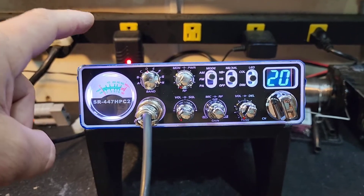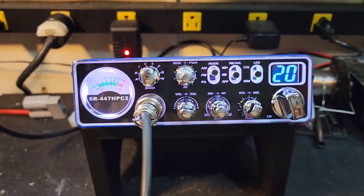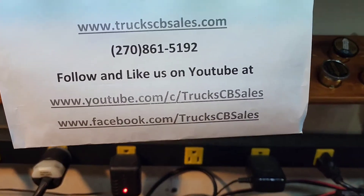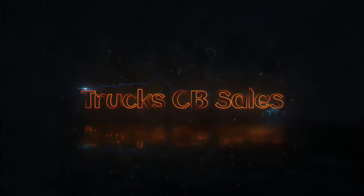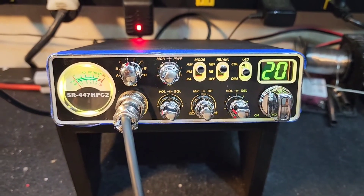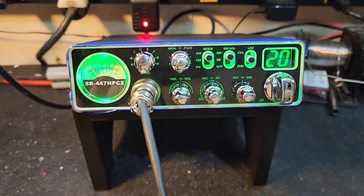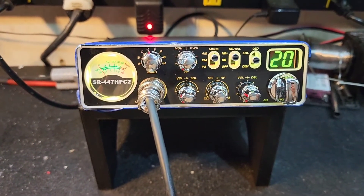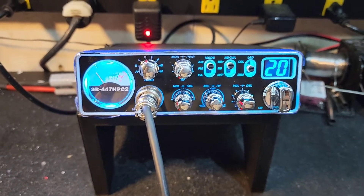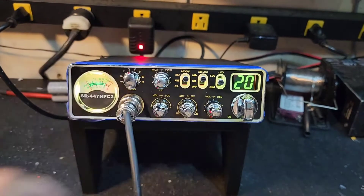Get all this rolled out to you — this is 447 HPC2 number one. Number two is being built right now. We'll be back. All right Paul, we're back with the second Stryker SR-447 HPC2. We put the LED lights on color changing so you can see all the lights you get to choose from. We went over all the basics on the first video, so let's just start with it here.